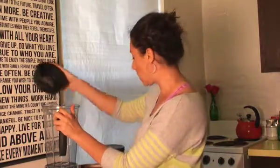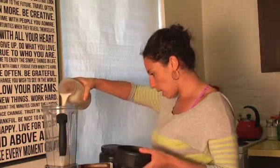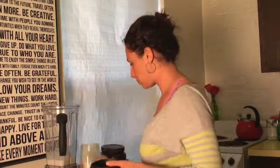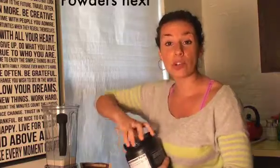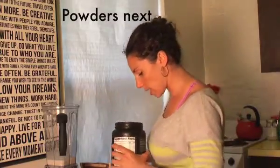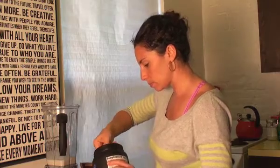I made the almond milk myself in this blender yesterday, and I'll also give you the recipe for that below the video. I'm going to pour in one cup of almond milk, then add any powdered ingredients — so I'm adding a scoop of protein powder and a scoop of raw cacao powder.